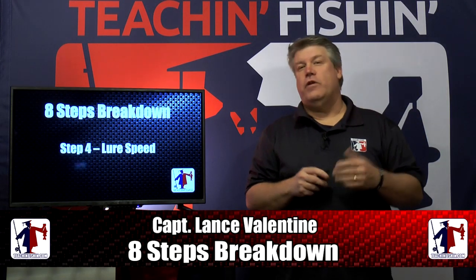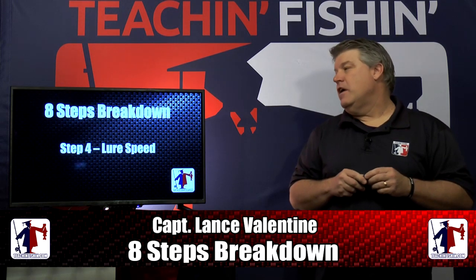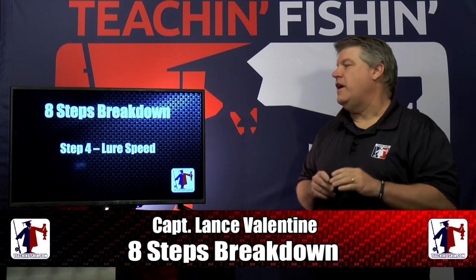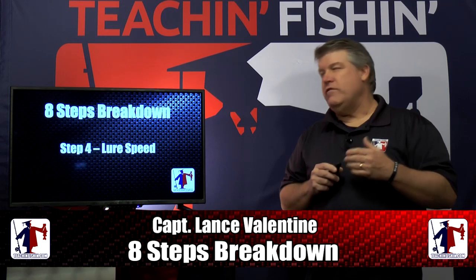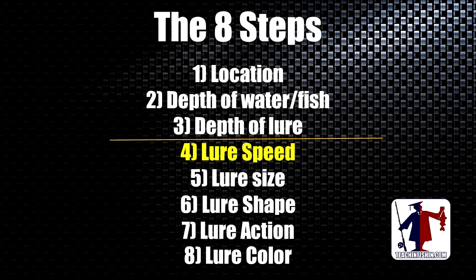Hey folks, Captain Lance Valentine here and welcome to Teach and Fishing the 8 Steps Breakdown. Tonight we're going through our 8 Steps and we're going to stop and focus on step number 4, which is lure speed. Before we get going, let's go back and review exactly what the 8 Steps are and why they're important to help you catch more fish.